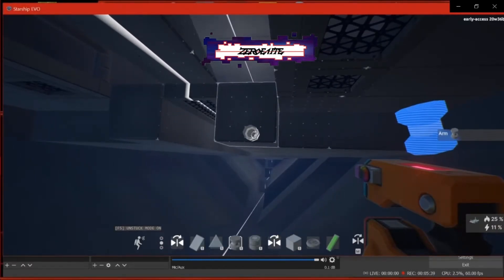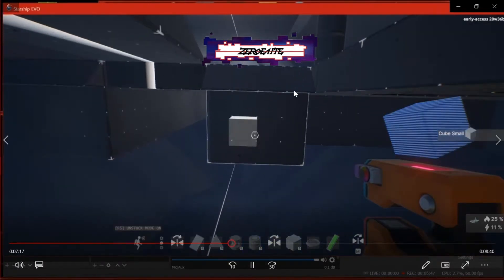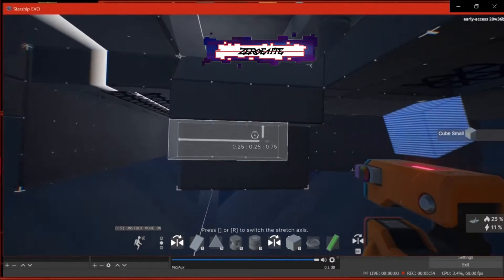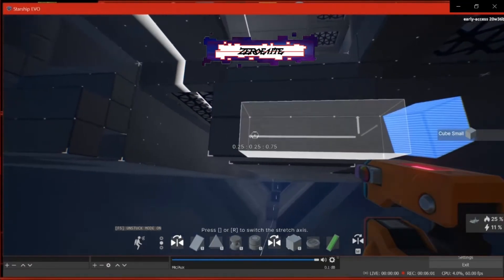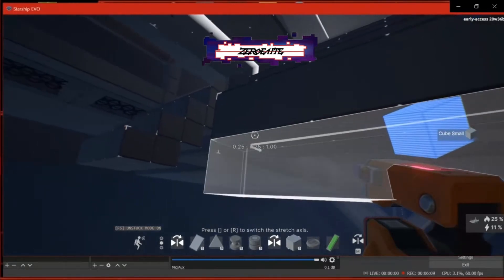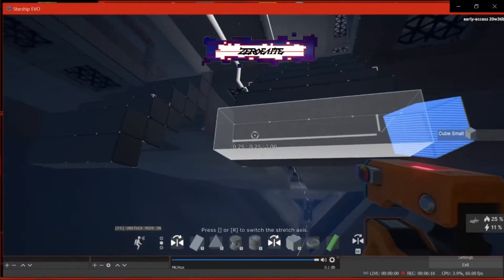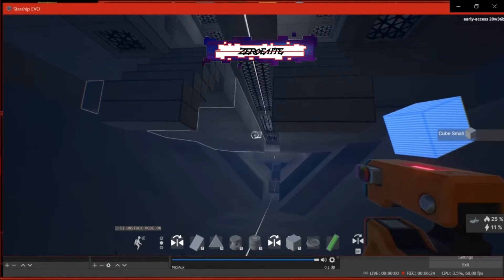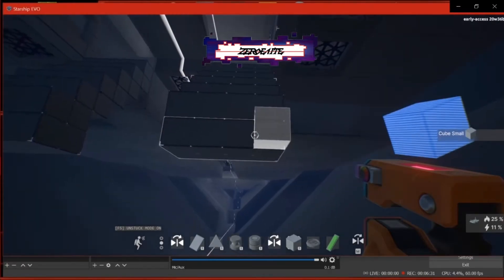Now we're going to get rid of our stairs on the belly of the ship and do the same thing on the one directly to the left. You can see the template of where I'm going — we're actually going to be building a staircase. I decided I wanted to do that because the ramp didn't look very good to me, and it was just taking up way too much space. It definitely served its purpose while I was starting out the interior. It gives you a good idea of where stuff is going to go — that's pretty much where I'm getting at with that.